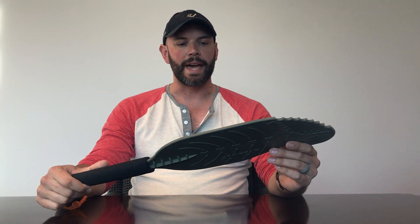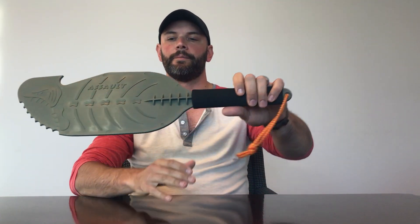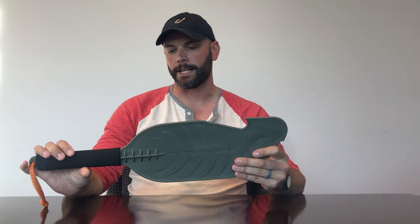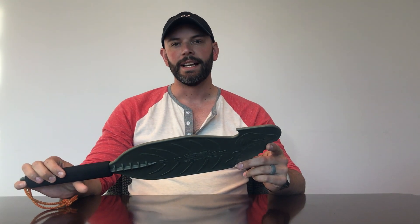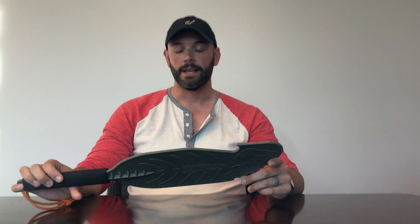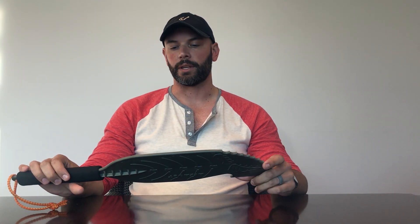I'm going to do a super quick review on what has become the most essential piece of equipment in my kayak for kayak fishing. This is the Backwater Assault paddle — it's obviously a hand paddle. This is not a sponsored video; in fact, I didn't even buy this. I got it as a gift, a birthday present from a good friend of mine, but I really wanted to share some of the details and aspects of this paddle that I think make it great.